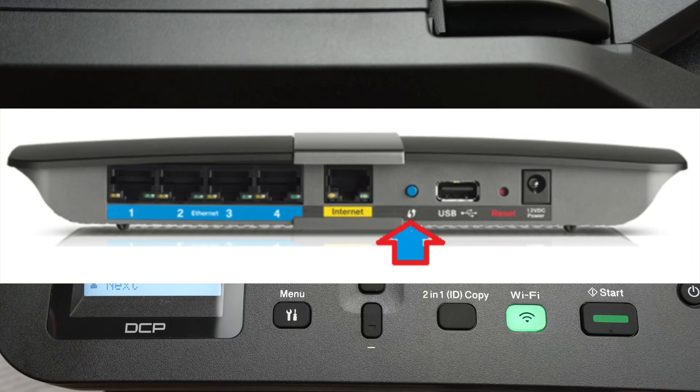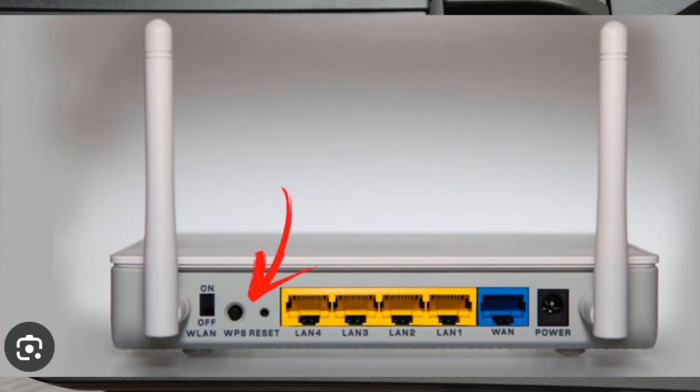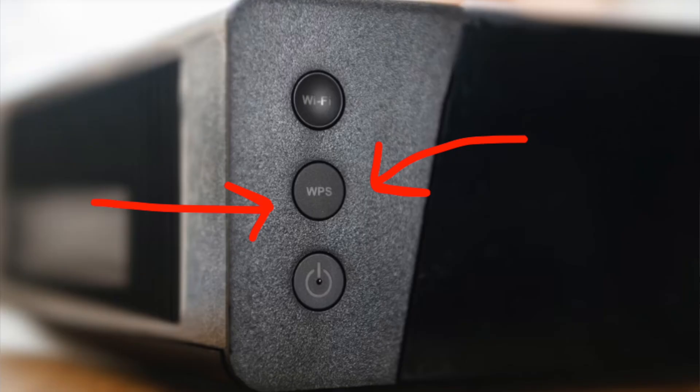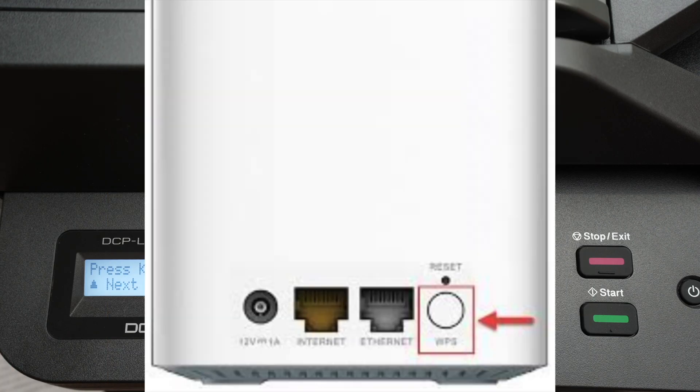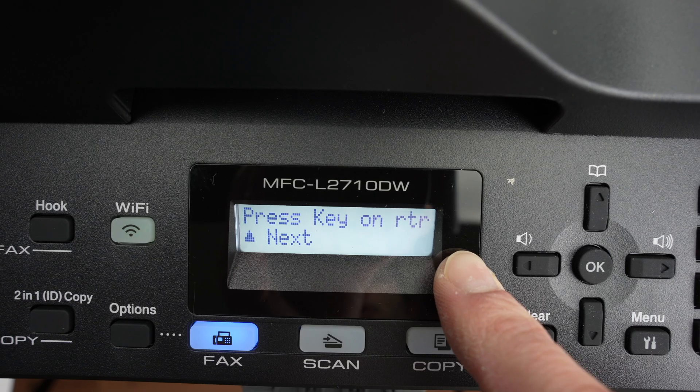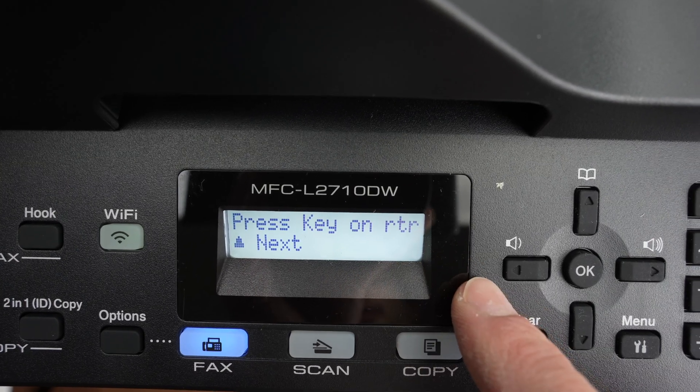Now it's time to go on your Wi-Fi router and press the WPS button. It may look different depending on your model — simply push it, pressing it for at least a second to register.